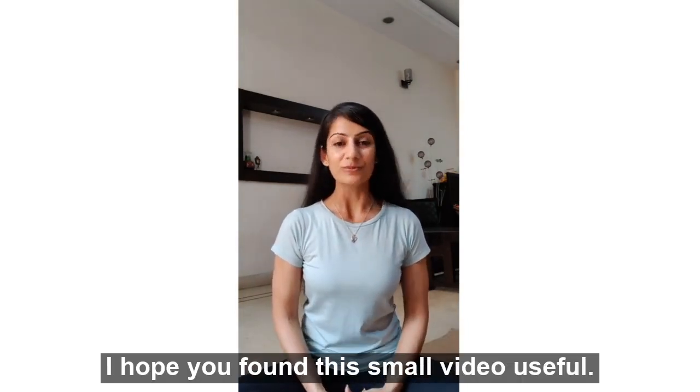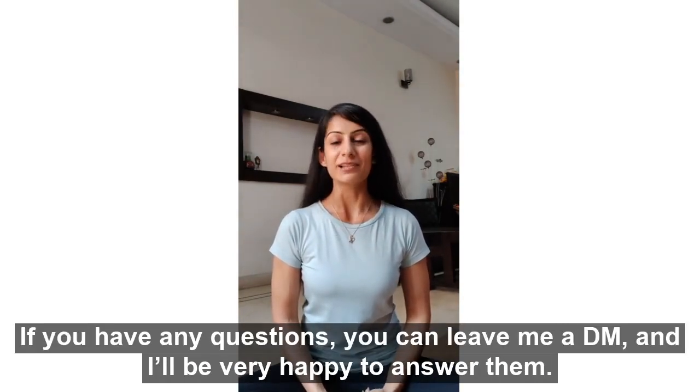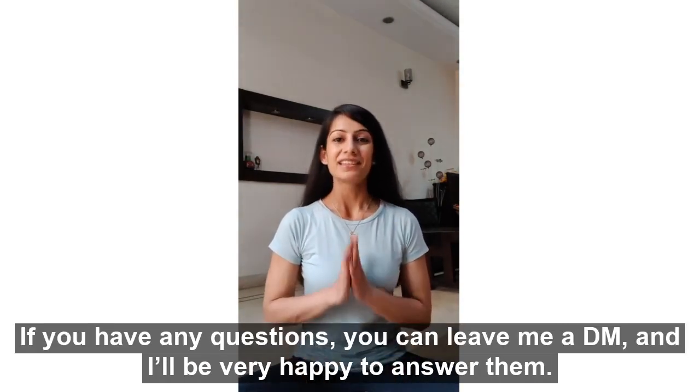I hope you found this small video useful. If you have any questions, you can leave me a DM and I'll be very happy to answer them. Thank you so much.